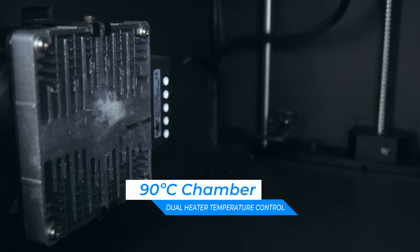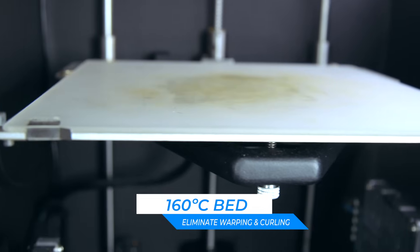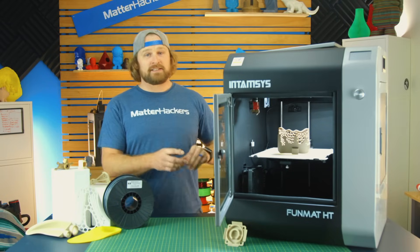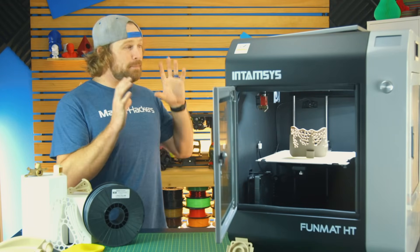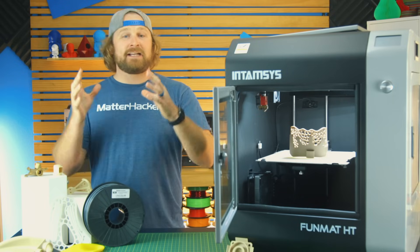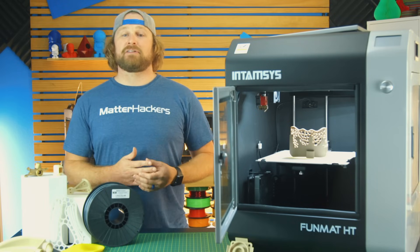Beyond that, the ambient temperature inside the chamber is controlled — about 90 degrees C is what it can go up to. The bed temperature of 160 degrees C really reduces any chance of warping or layer separation while you're printing. The ability to desktop print some of these materials that are that strong and that reliable is amazing. We are blown away by the capabilities of the Intamsys Funmat HT. It is a complete and unique solution for those of you looking to make end-use parts out of these high-temperature engineering-grade plastics.